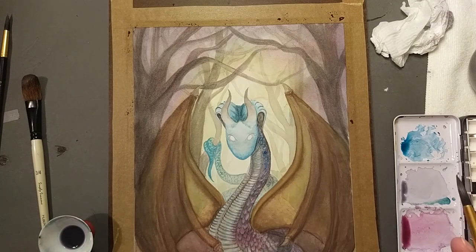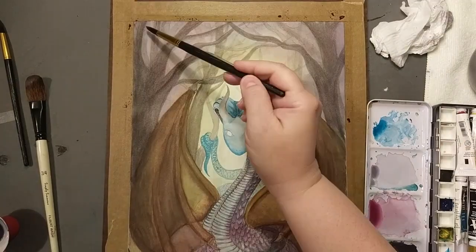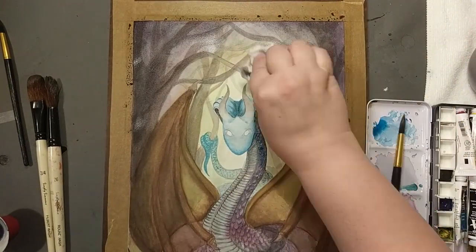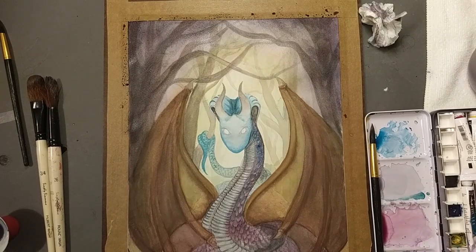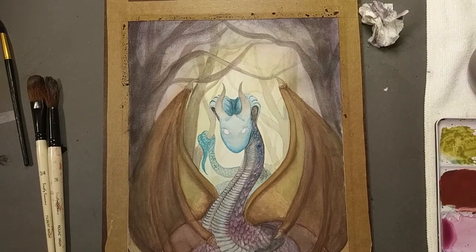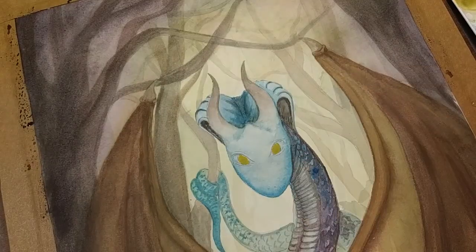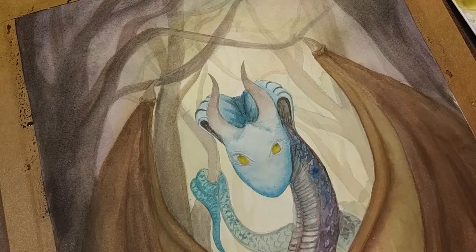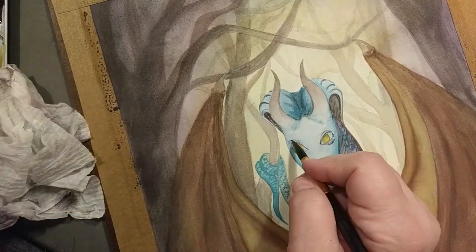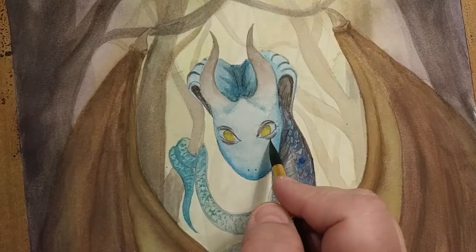As a teenager I got into watercolors for a little bit with the Prang watercolor set — I had a couple of those. My mom saved some of those pieces and I think I can find and share them sometime. I don't remember exactly how I felt about them, but I know I still wanted acrylics as a teenager — they were kind of pricey and I didn't want the cheap ones, I wanted good acrylics.